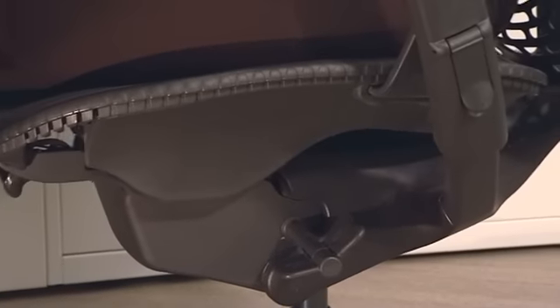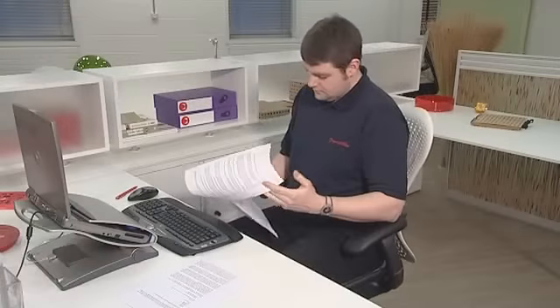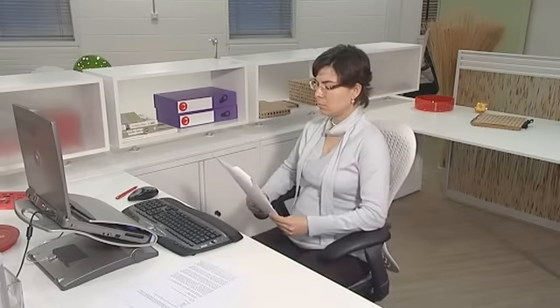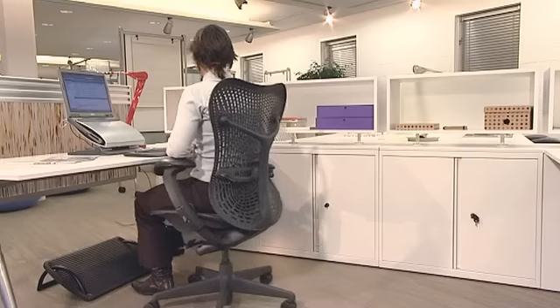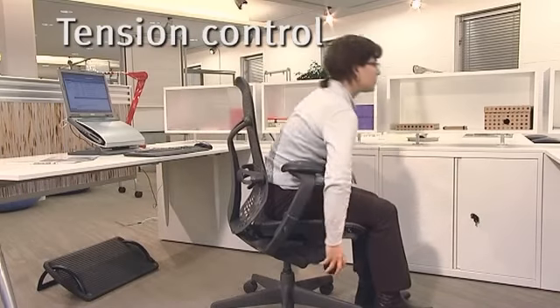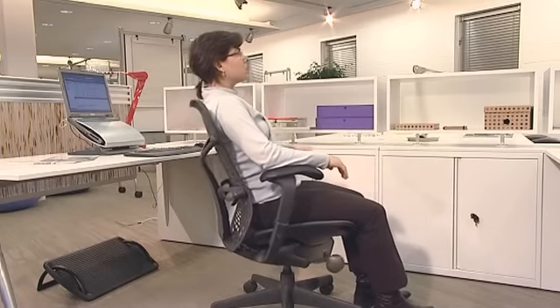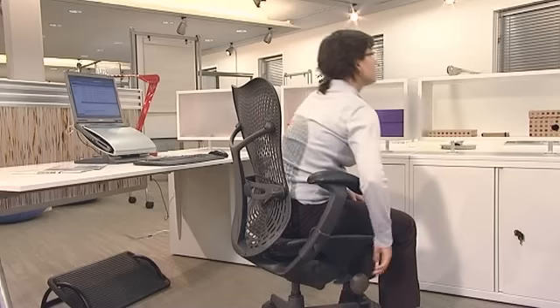The harmonic tilt mechanism provides the smoothest of rides. We all have different body weight distribution, so it's important that each user can adjust the tension of the chair's movement, so you can recline comfortably without needing to lock or unlock the backrest. Rotate the tension control forwards to increase tension or backwards to decrease it, and keep moving — it's good for your back.